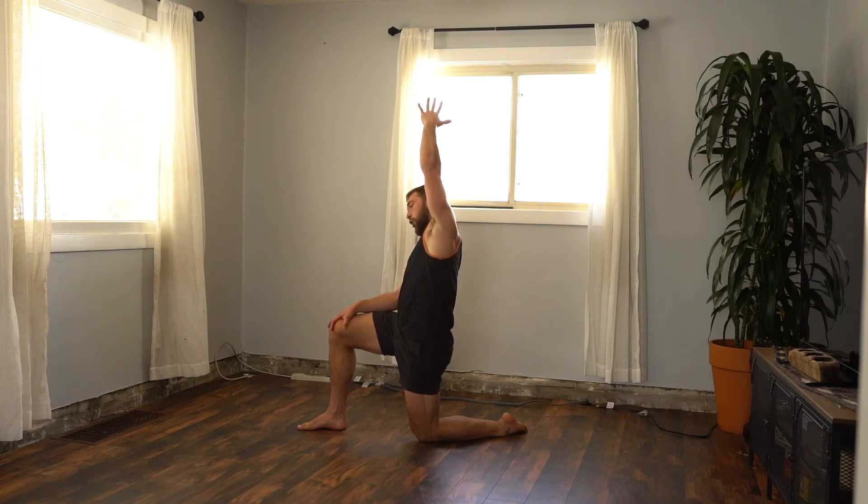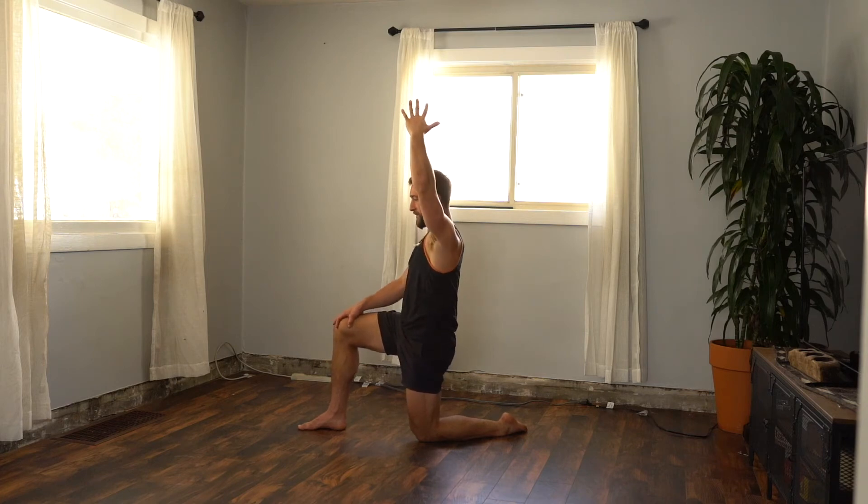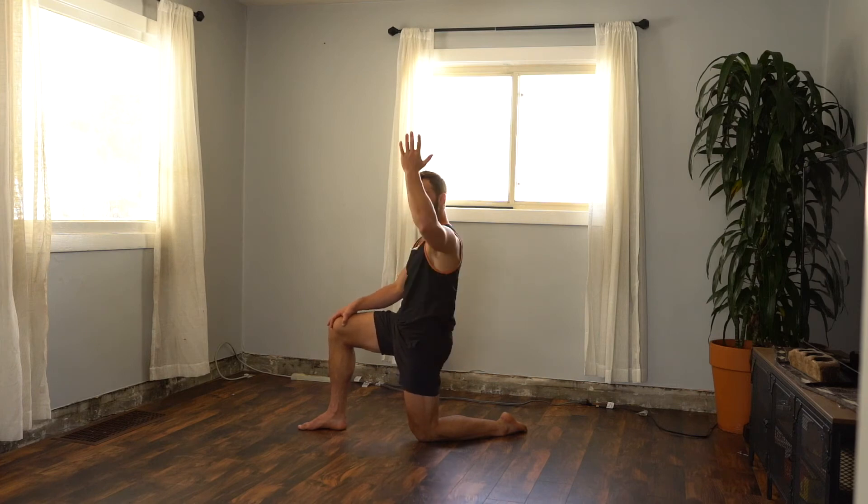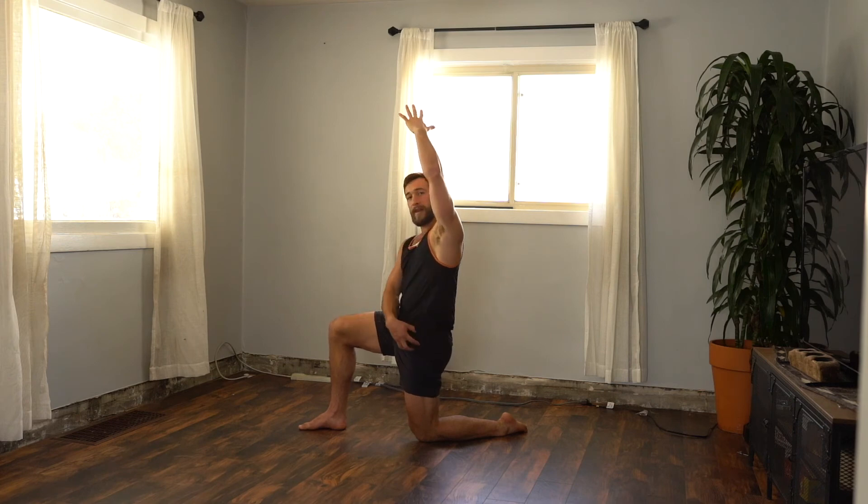I bring my right hand on the right knee, and I'm going to reach over towards that right side and then back to center — over to that right side and back to center. The whole time I'm pressing my hips through center and squeezing my butt, so I'm up tall as I reach over.